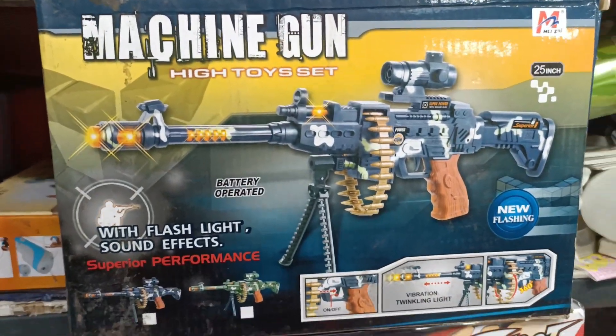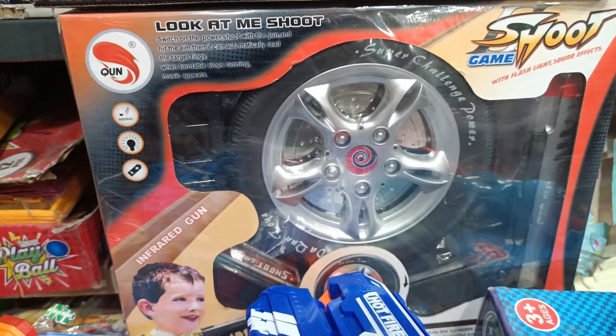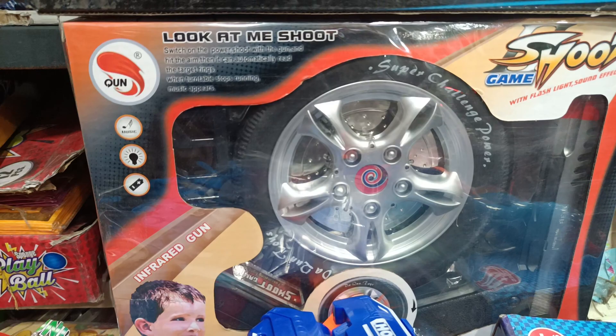This is also a machine gun. It is a magazine. It is very good. Under the target shot — when the target is on the wheel, it is also a music light.